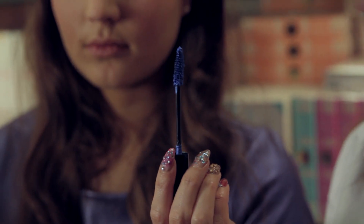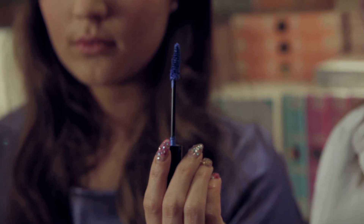We've now done the liner, and now it's all about those electric lashes. I'm taking a really great blue mascara — look at that — and we're going to just coat those lashes with it.